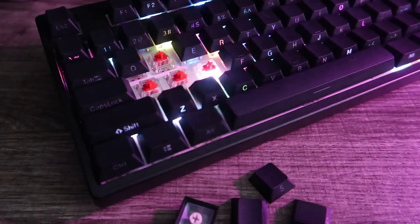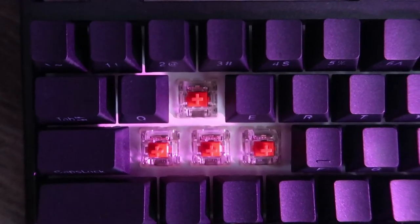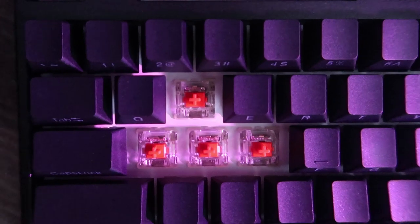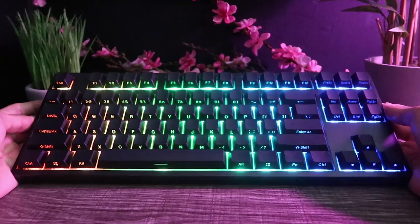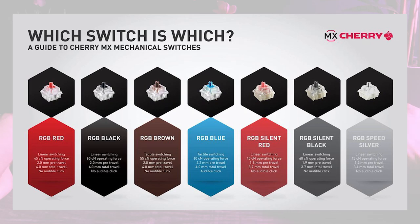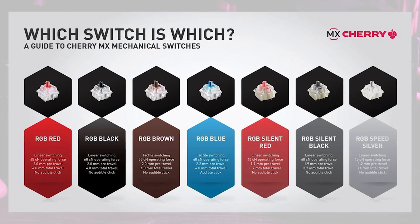Moving on to the switches, the 3087 is equipped with Cherry MX. You have selections between red, brown, blue, black, and clear switches — though this is subject to change depending on which model you choose. The black version I received was only available in brown and red, while the white version gives you all five switch options. Cherry switches have a lifespan of 50 million keystrokes. You can see the difference for each switch on screen. I went with red switches since I prefer to use this keyboard for more intensive purposes like gaming.